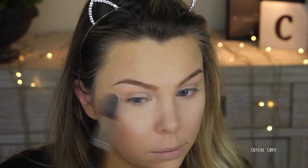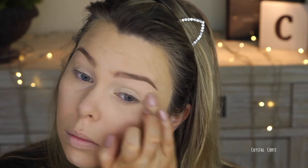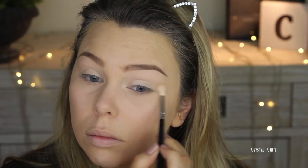Before I get to my eyes, I'm using the MAC Pro Longwear soft ochre paint pot, but I'm just using it pretty much because I have it and it needs to be used up because it's going to dry up. But I do use an eye base every day. Now I'm going to use my Shan Exo BH Cosmetics palette, going in with a neutral color first and setting the eye base.